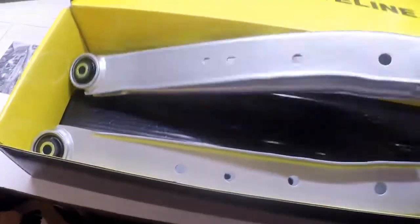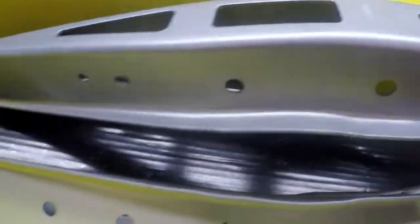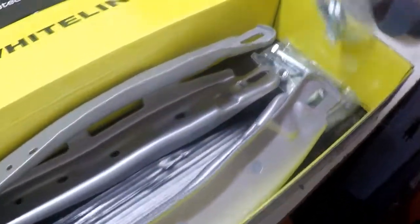First things first, as you will notice they're actually SPC, so I'm assuming that Whiteline has just used the bushings. Here are the bolts that will go in it — this looks pretty simple.